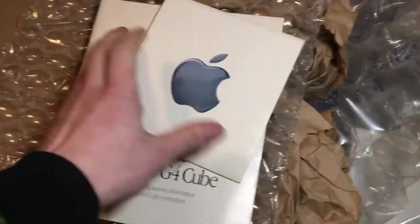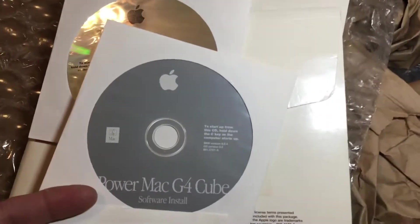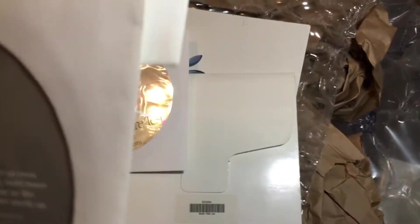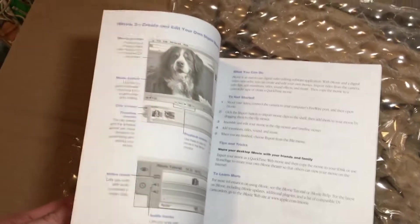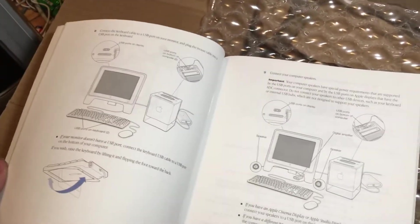We'll start off with the original paperwork — the original guides and software, which is cool. This thing comes with the original cube disks. Pretty neat. It even comes with the hardware test disk. This would be OS 9.0.4 — pretty cool. And then we have the setup guide and info on this. Very cool stuff. That's amazingly exciting.